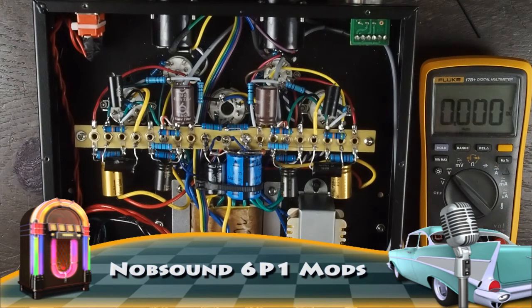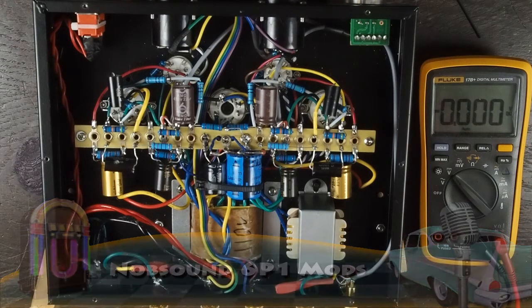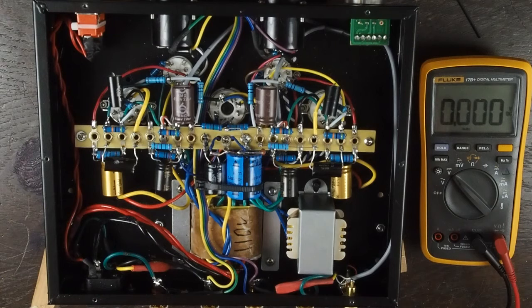This is the second in my series of videos about the Noob Sound 6P1 amplifier, a little amplifier that I've really enjoyed and been playing around a lot internally, trying to improve the sound and the reliability.